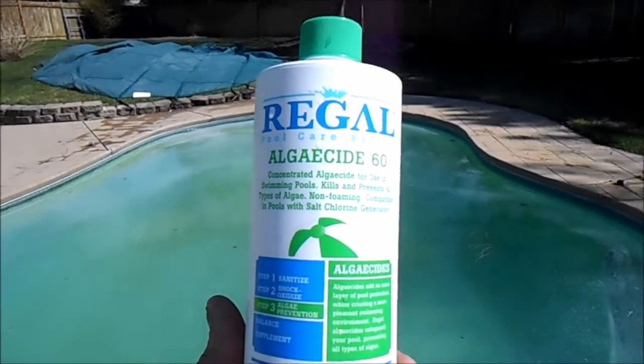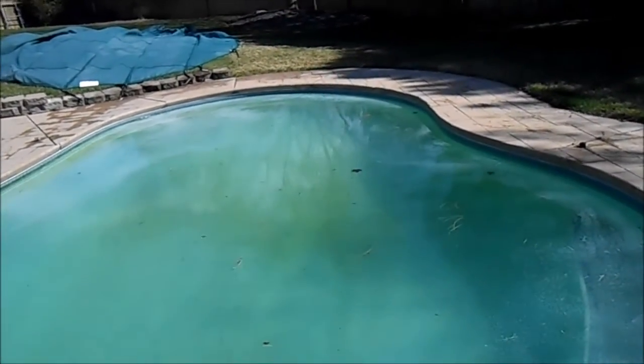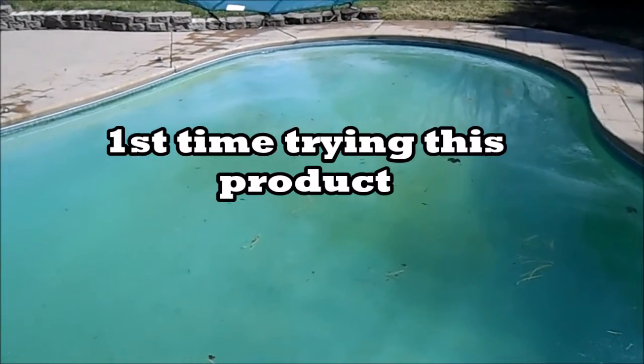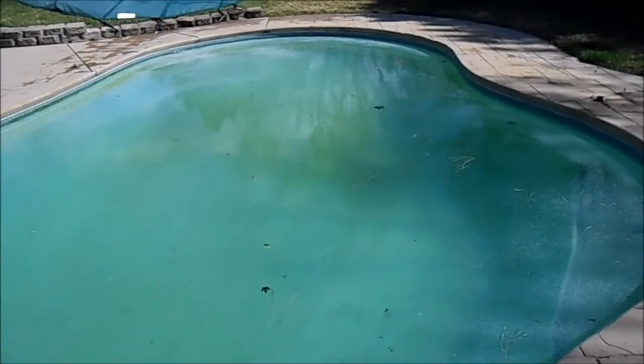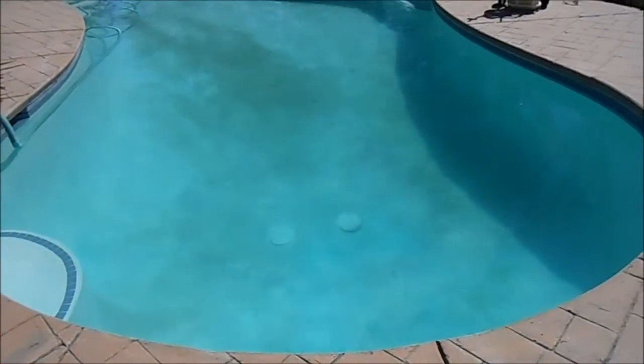So I put in this Regal Algaecide 60, which is a polyquat algaecide, and I'm going to be testing this out. I also put in about seven pounds of cal-hypo chlorine, and I'm going to adjust the pH accordingly. I'll show you this in a couple days and let you know how it looks.